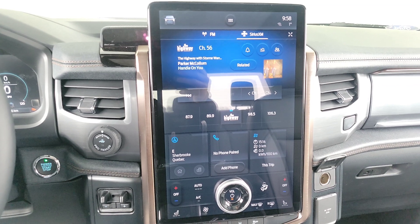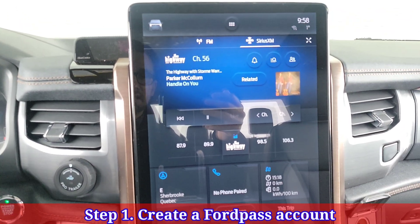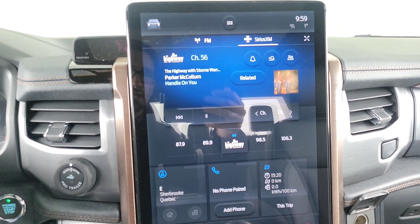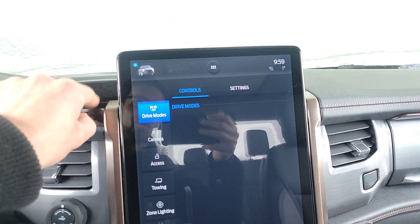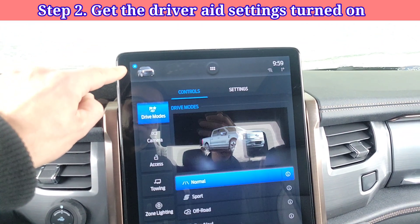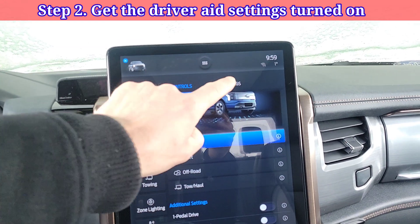Step one: you need to absolutely go into FordPass, create an account, and get your Ford Pass working. Step two: press the little vehicle icon up here — on the Mach-E it's a little Mach-E, on the Lightning it's the Lightning. You need to go down to settings.